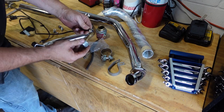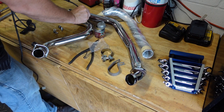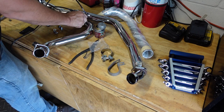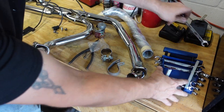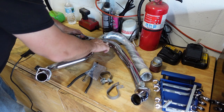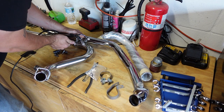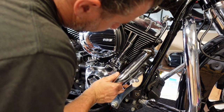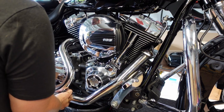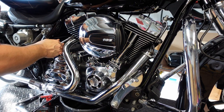Just torque the O2 bungs hand tight — nothing crazy. Installing the new O2 sensor, same thing: put anti-seize on it so that if we ever want to remove them they will come out. Use flare nut wrenches to tighten them down — again, just a little bit of torque. We don't want to go crazy, we don't want to break them, but we also don't want them to come out. Now we install the header pipe — carefully get it into the cylinder head, don't want to scratch the head or the frame. Make sure the O2 sensor wires are routed under the bike; we'll deal with them later.